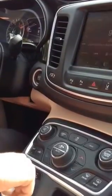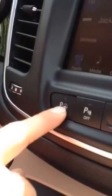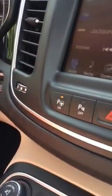We're going to put the park assist on — the button is here. Your screen up here shows you which side you're going to park on. Hit the OK button to switch it to parallel or perpendicular parking. Now we are going perpendicular.